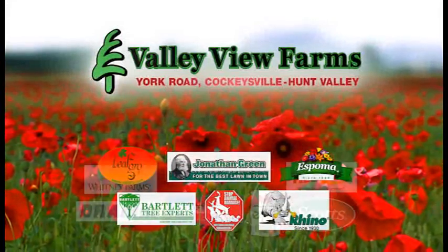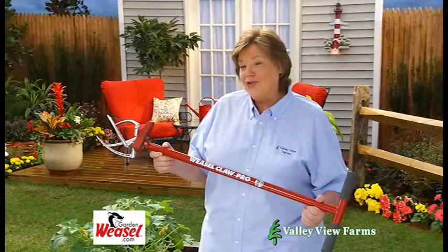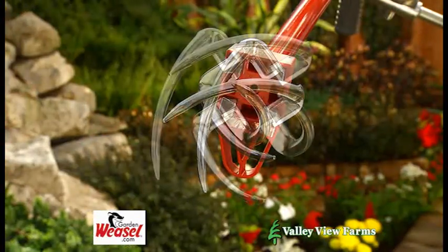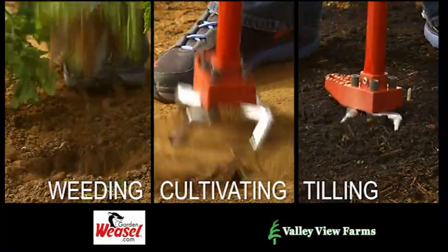Here's a practical gardening tip from Cary Angle of Valley View Farms. Here's the perfect tool for any gardener. This versatile Garden Weasel Claw Pro has adjustable tines, so it can be used for weeding in small spaces, cultivating and aerating, and even tilling.